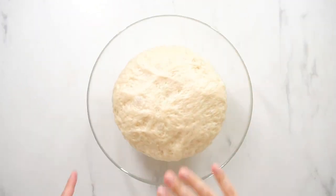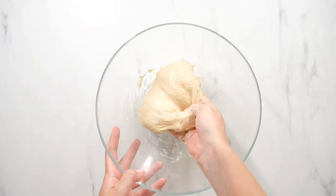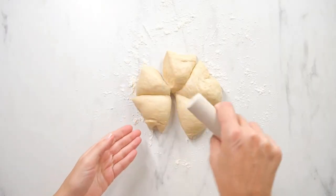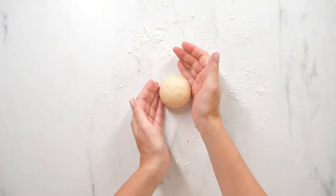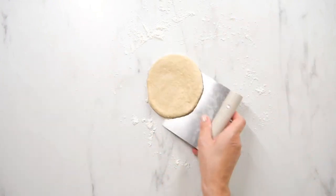Remove the plastic wrap from the bowl and gently deflate the dough by pushing it down. Then, on a lightly floured surface, divide the risen dough into 5 pieces. Shape each piece into a ball and then use a rolling pin to roll out each piece of dough to half-inch thick discs. If the dough springs back, wait 5 minutes before attempting to roll it out again.